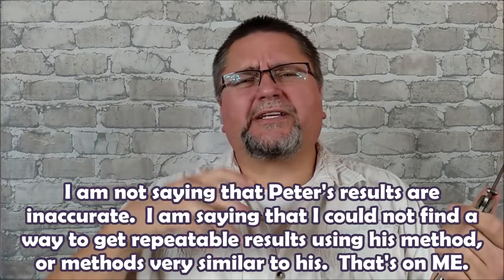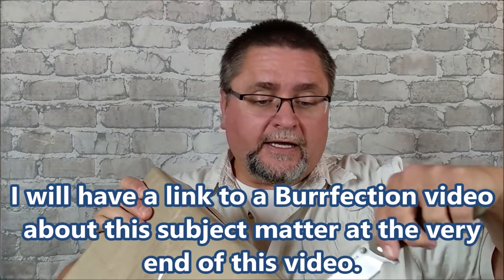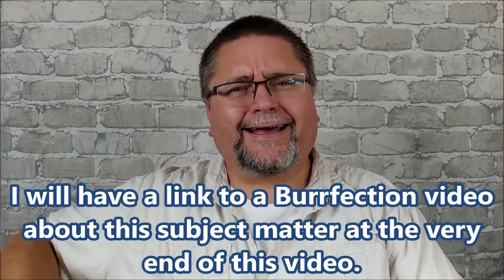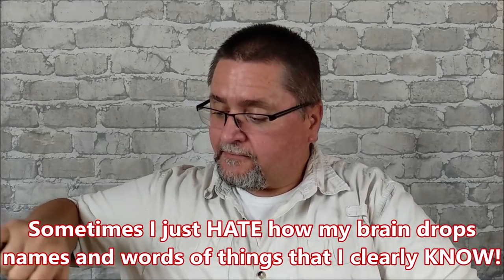I just couldn't find a system that I thought was repeatable enough or accurate enough for my personal way of doing things. I wanted something to be super accurate, and I finally found something when I was watching a guy from California who mostly does kitchen knives and does hand sharpening — stone sharpening by hand. He got one of these systems several months ago and when I saw it I knew I wanted to get one.